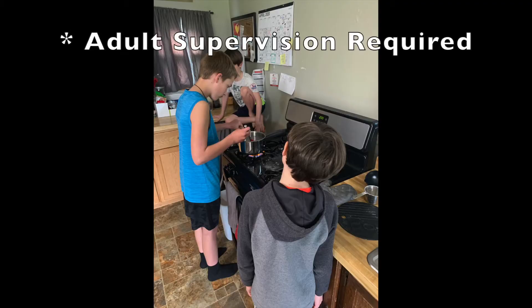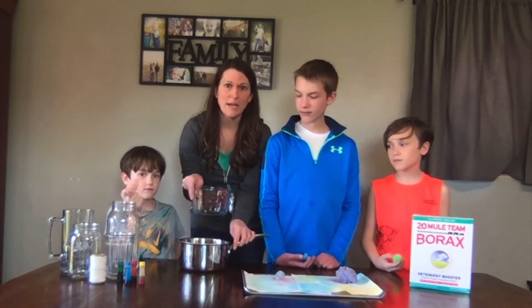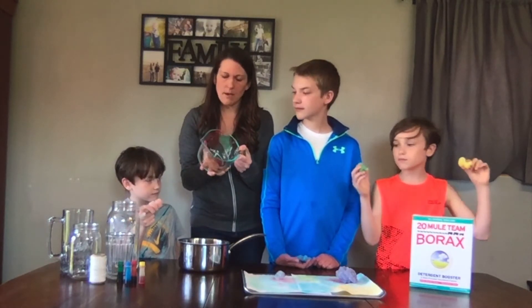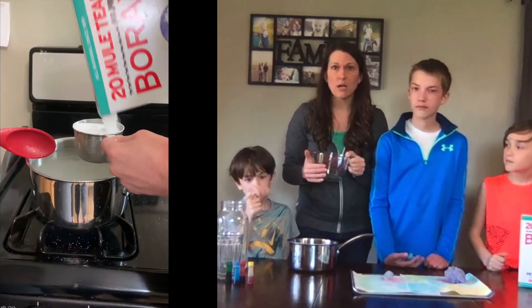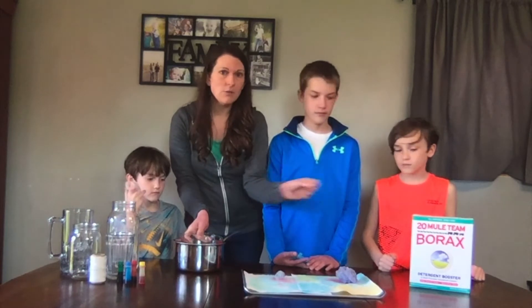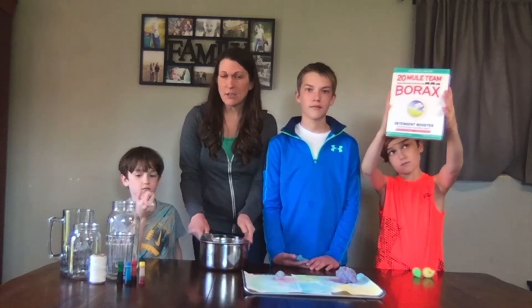So how we're going to make these is we're going to boil some water. I used a pot about this big, but I did two batches in order to fill as many crystals as we made. This is about one liter, about four cups worth of water. For every four cups of water, you're going to put in about one and a half to two cups of borax powder. The borax powder you can find at any store — it's about $5 in the laundry section.